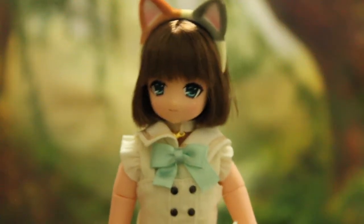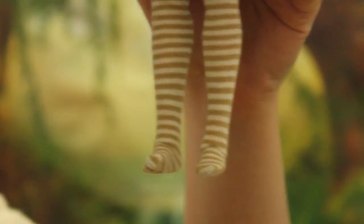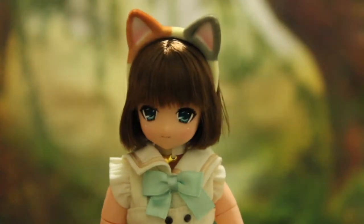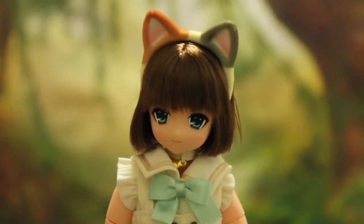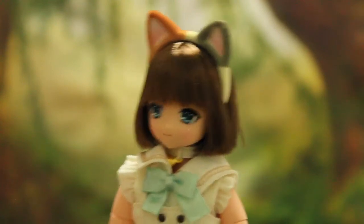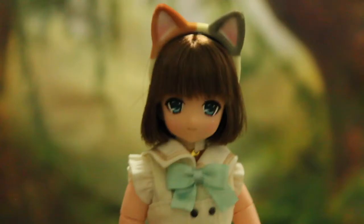Let me zoom in on her and show her to you from close up. Guys, there is a big problem — she doesn't have shoes! There were no shoes in the box, so I'm going to have to email Azone and tell them they forgot to put shoes in my doll's box. This already happened once with the Lil Fairy release — they forgot to put the extra hand in the box and asked people to mail them with proof of purchase. So basically I'm going to email them and see if they'll send me the shoes.